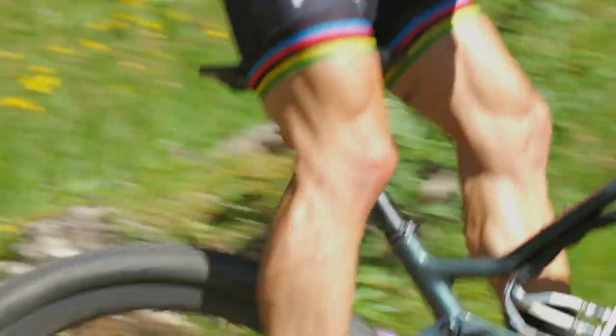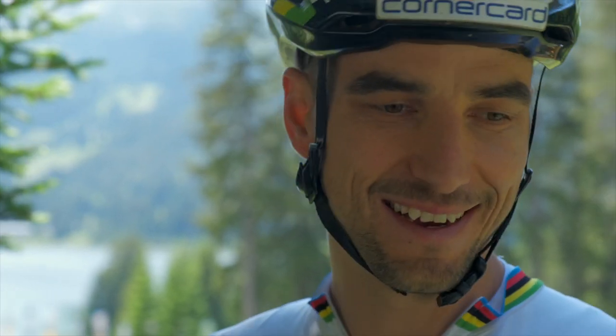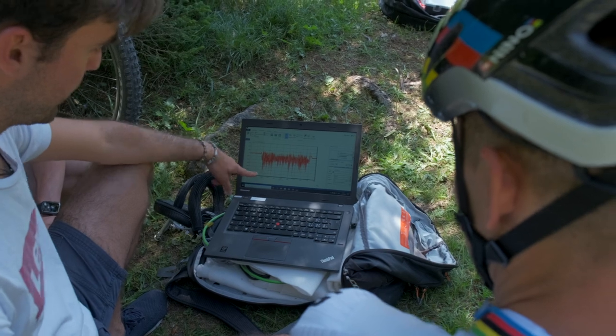It's quite heavy. It's a bit different than I would ride normally on the World Cup course here, but for now it's just to collect data and not to make new best times on the track.